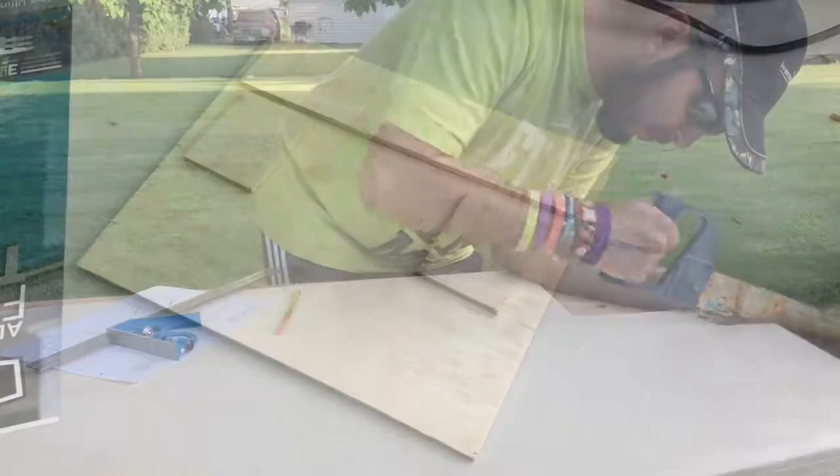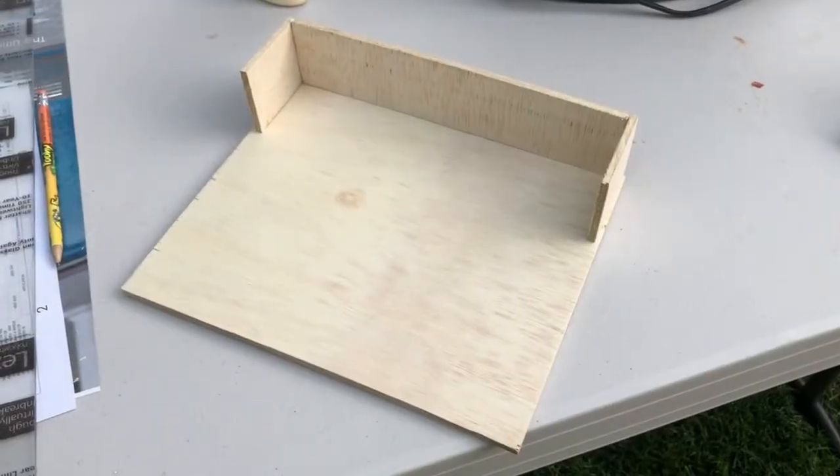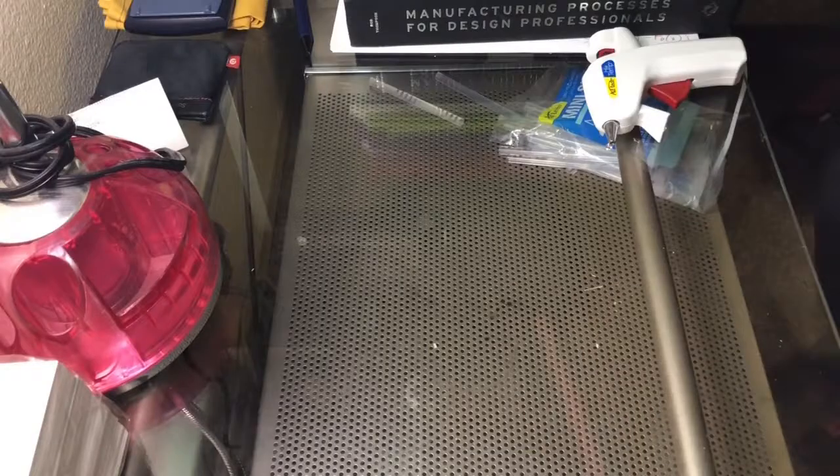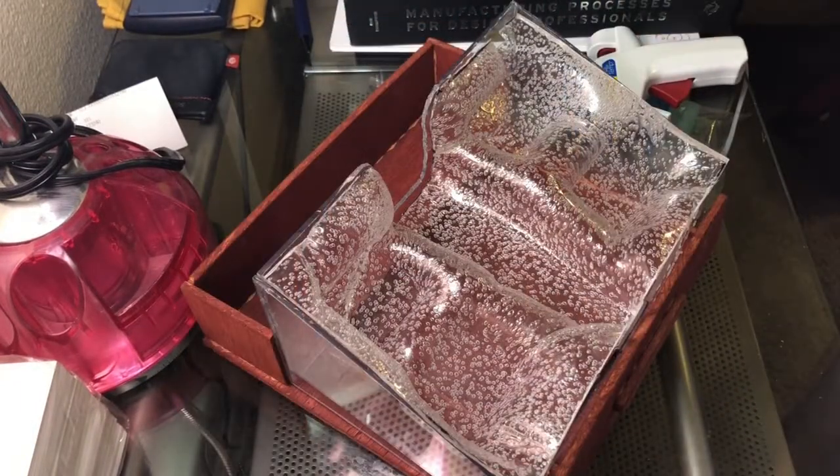The next step involved woodworking. The bottom portion of the product was created with thin pieces of wood. When the pieces were cut, they were glued together and then sanded. Once this was finished, the bottom portion was stained before it was glued onto the plastic top portion.